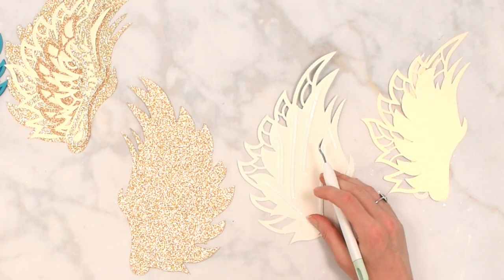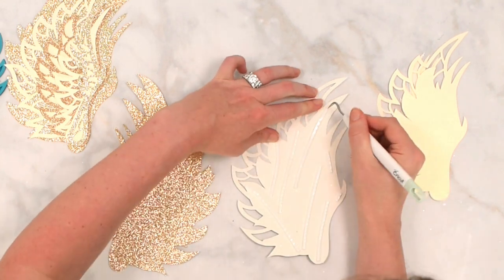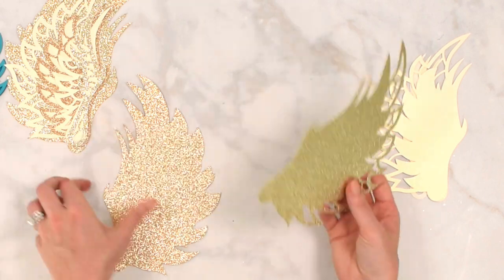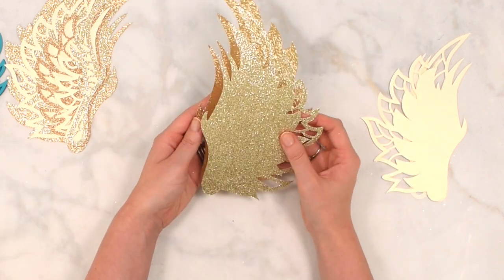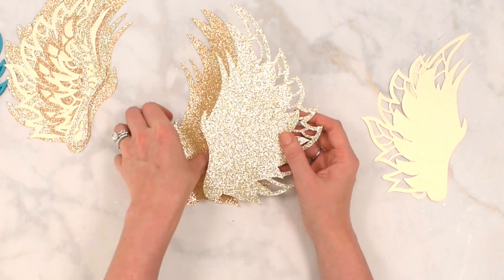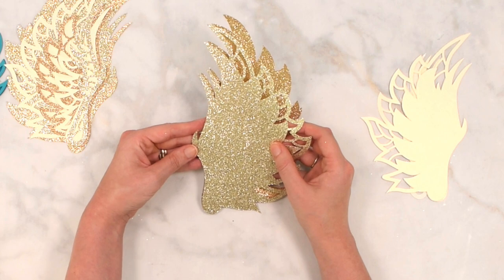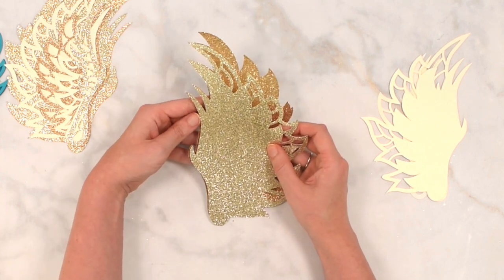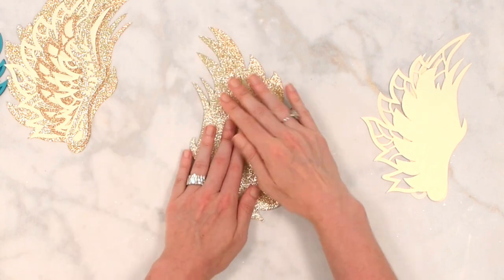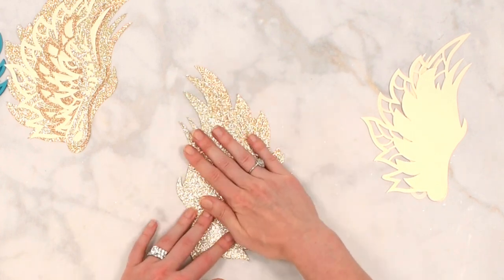Once you have a healthy amount of tape on there, use your weeding tool to remove the backing. Then flip it over and take a minute to align it — pay attention more to the left side and bottom if you're working with the right wing. Once you feel you've got a good alignment, go ahead and press that tape down and give it a good press.